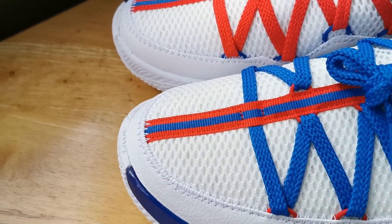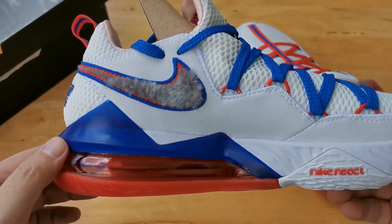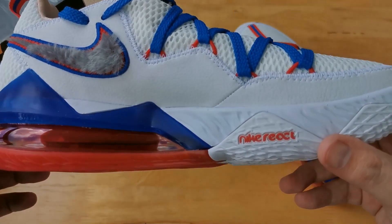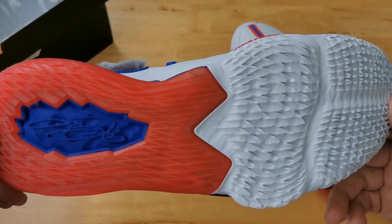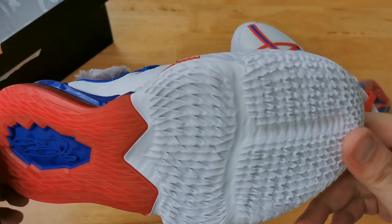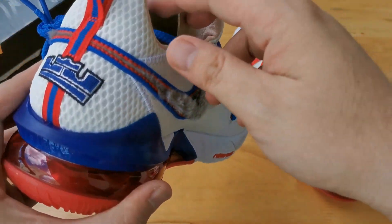The white upper is divided into two materials: the first is mesh, and the second is leather in the high wear areas. We have a dual cushioning setup for this sneaker — Air at the back and React towards the toe.